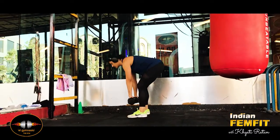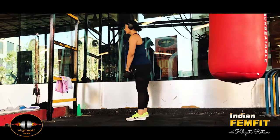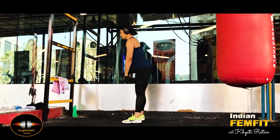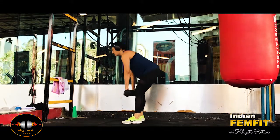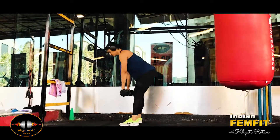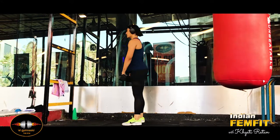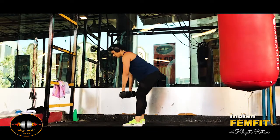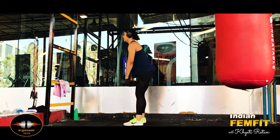Bend down until your shoulders come to hip level. You will feel a deep stretch in your hamstring. When you feel that deep stretch, you need to return to the standing position.